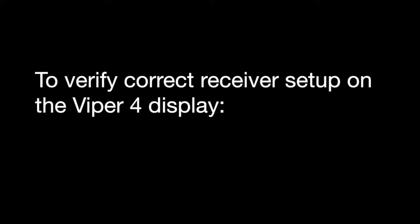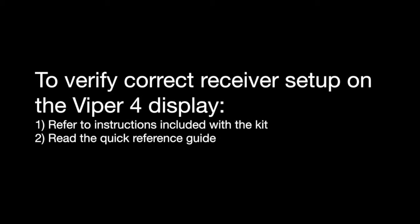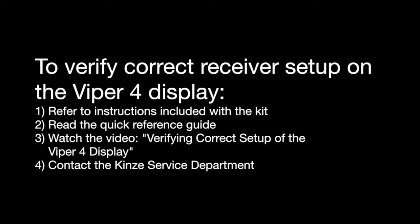Once those steps are complete, you can then reference the Viper 4 setup guide. Once you have good GPS signal, you can validate that the Viper 4 sees that GPS signal by following the steps in your setup guide and quick reference sheets for the Viper 4, as well as the instruction sheet that comes with the kit referencing this GPS setup and cable installation. We'll see you next time.